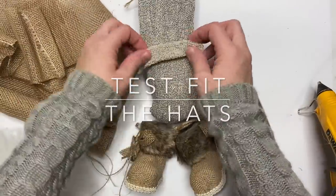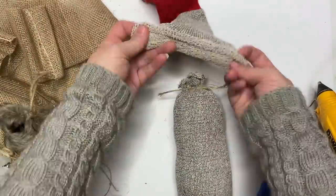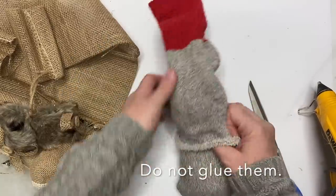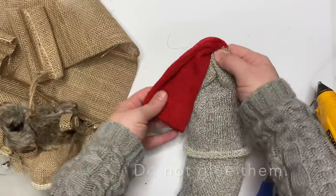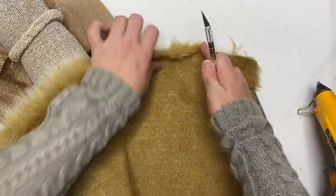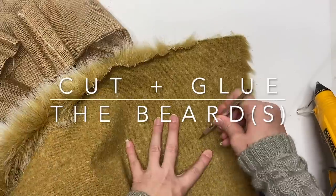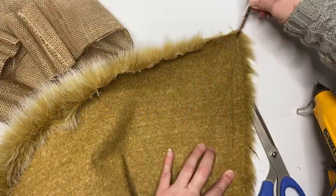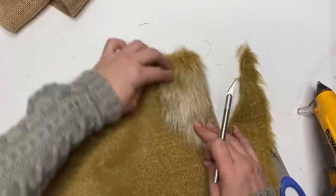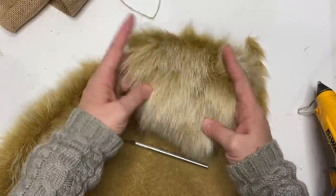We're going to test-fit our hat to make sure we know how long to make our beard. At this point we are not gluing the hat — just make sure we're not gluing it. We're going to give it a hem as well as cut our beard. For this guy I'm using two layers of fur: one is a darker frosted brown and one is a gray, because it gives a lot of dimension and depth, but you don't have to do it.